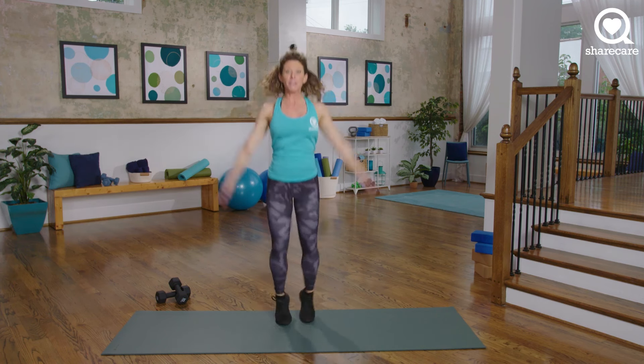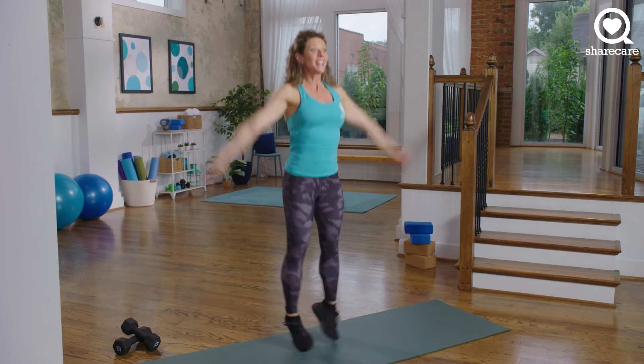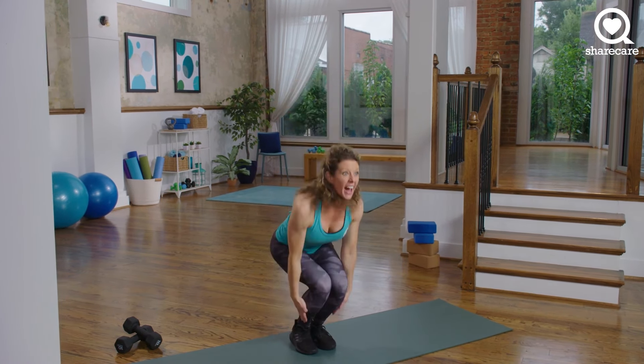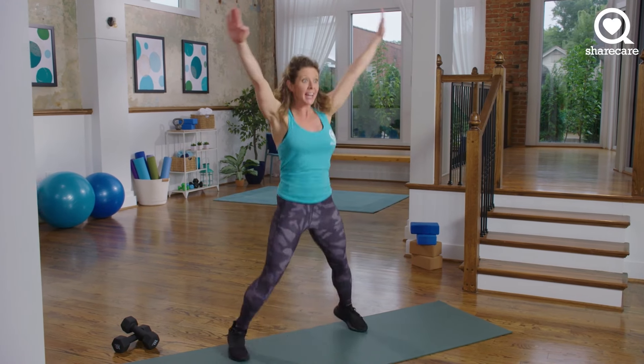Keep going. Nice, big, strong arms. We're going to add a little bit of a flare — going into star jacks in 4, 3, 2, 1. 20 seconds of star jacks — you're adding a little bit more of a dynamic squat.